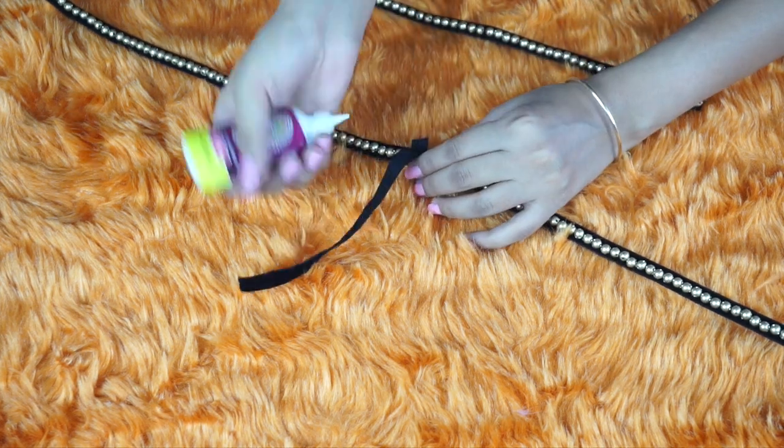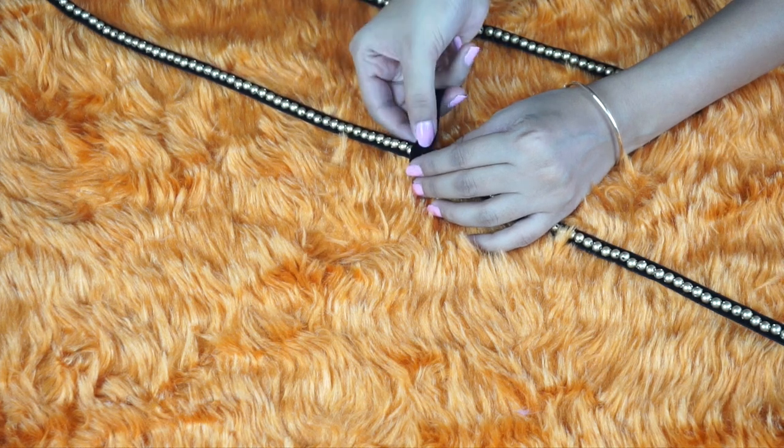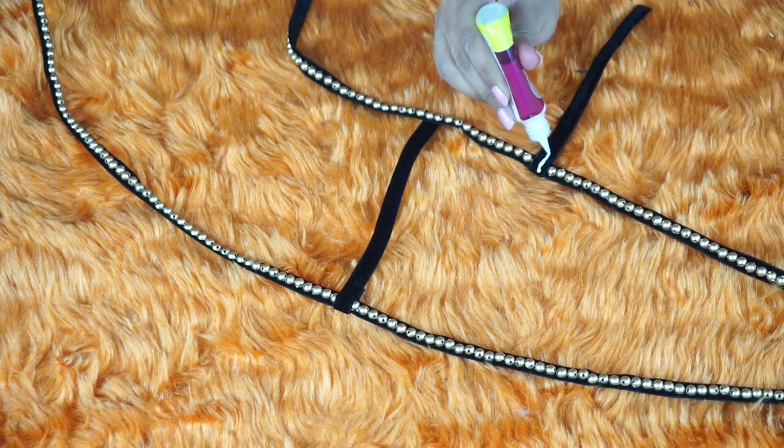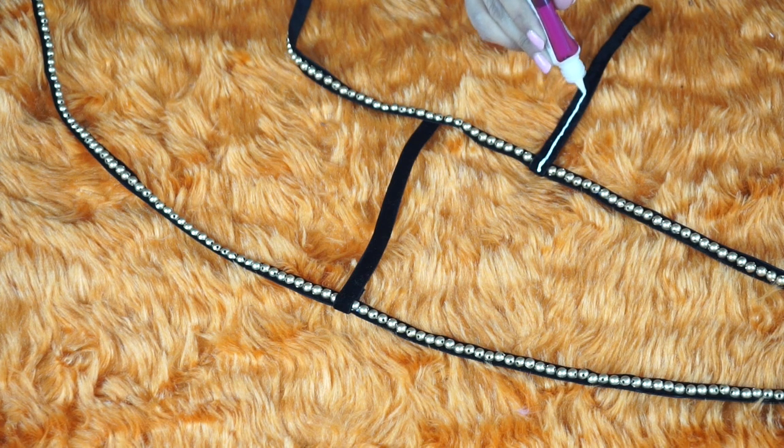Next, attach the other piece of your arm chain to your other side chain. You should have two pieces which should look like this. Next, decorate your arm chain using glue and studs.